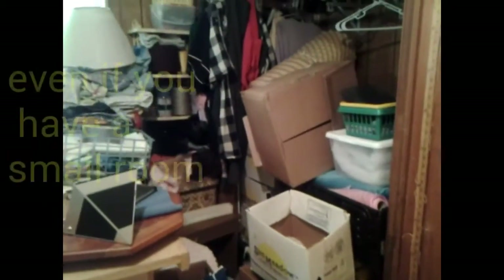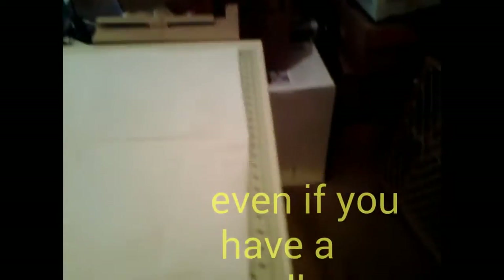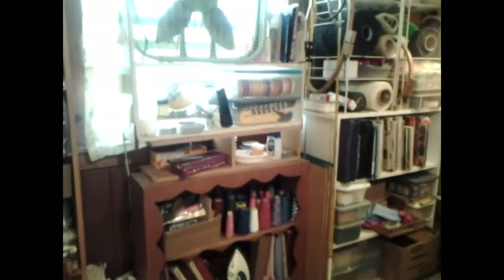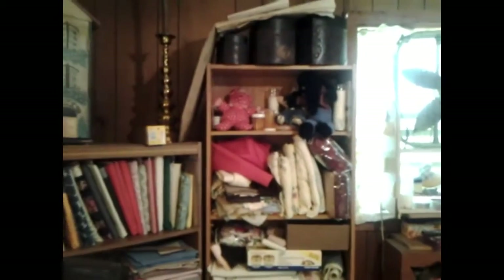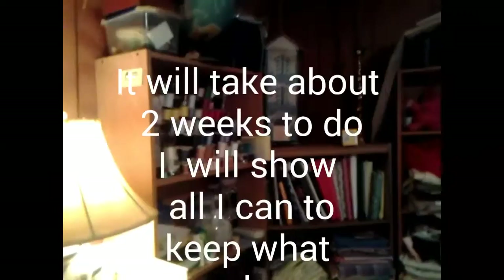I'm going to show you my sewing room. Anybody that does crafts and has their own room knows it's going to get junky and have a lot of stuff in it. I have a lot of material, a lot of crocheting — it all has to do with sewing and crocheting and any kind of craft. I have to close down my room and turn it into a bedroom because there's a child that needs a room, and I'm going to give up my sewing room to help that child.